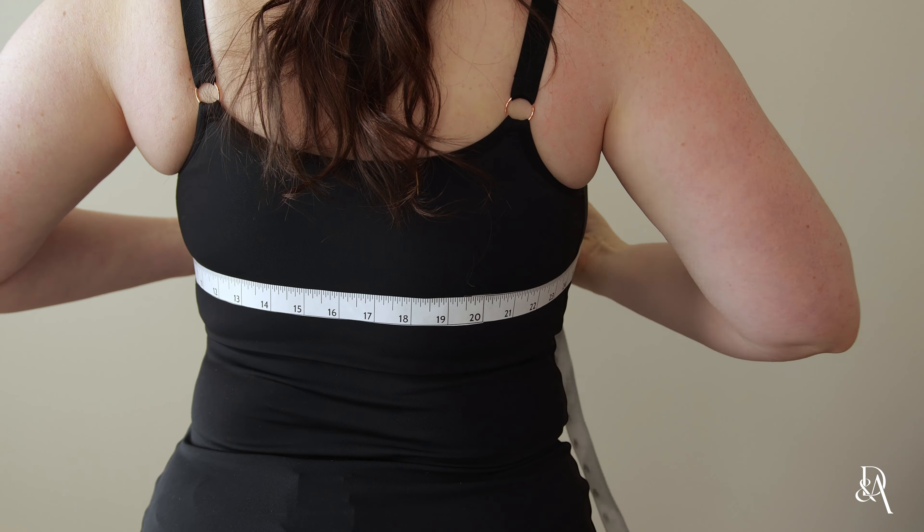If your milk hasn't come in yet, that's okay. You still want to take your measurement where you are now and then we can add to that to allow a little bit of room for extra. If you are already breastfeeding and your milk is in, you want to make sure that you measure when your chest is at its fullest right before you pump or nurse.